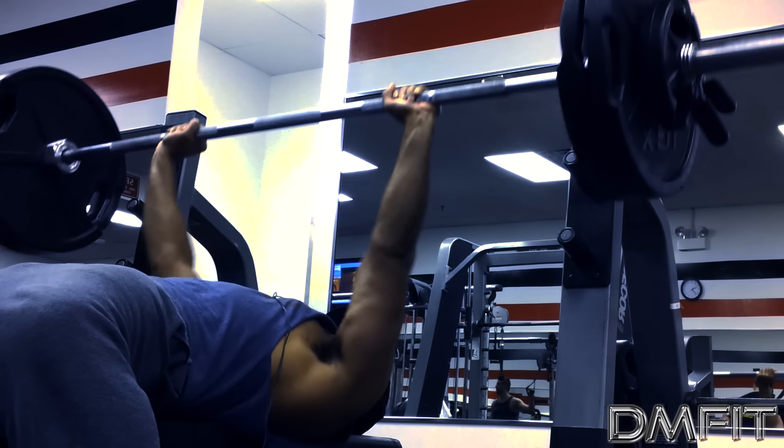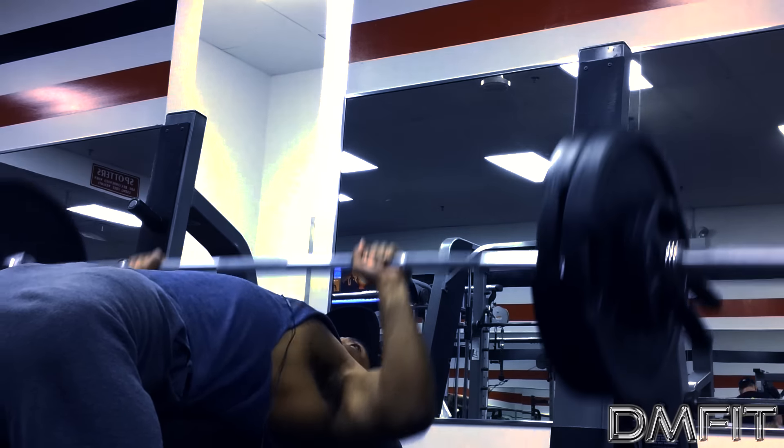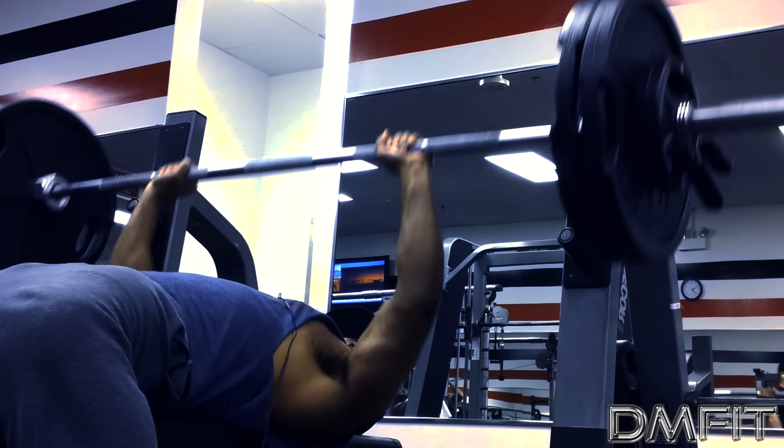Keep your elbows tucked in close to the body and then press. Remember, breathe on your way up. With all that said, get to the gym, do work, and muscle up.